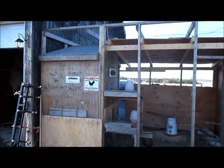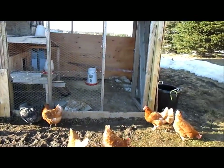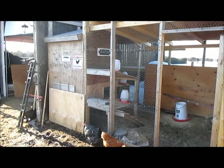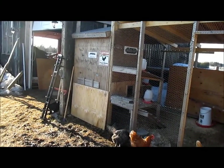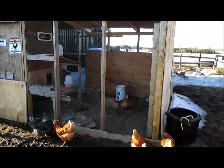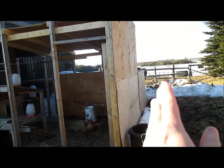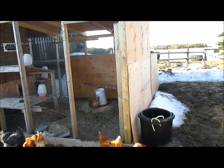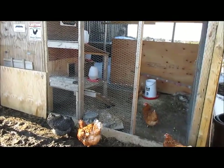But anyway, this is the coop right there, and then the pen, and then the extension pen on the other side. This isn't any different than what it looked like last year. The chicken coop is about three foot by four foot — roughly 12 to 15 square feet. The basic pen size is 12 foot by 8 foot, and the extension is 12 foot by 8 foot again, but that's only about four foot high. You can't access it — there's no way to get in there except crawling through the little hole where the chickens go through.